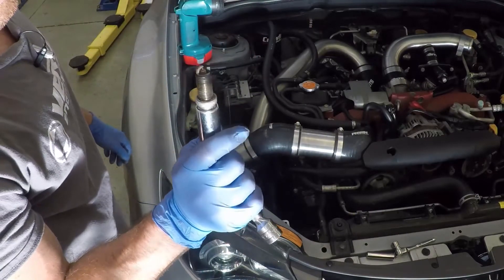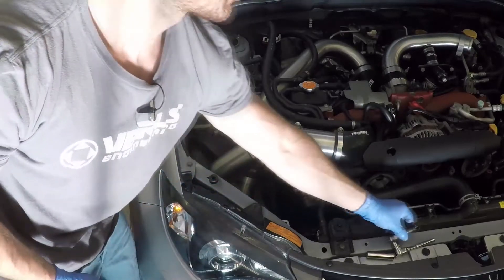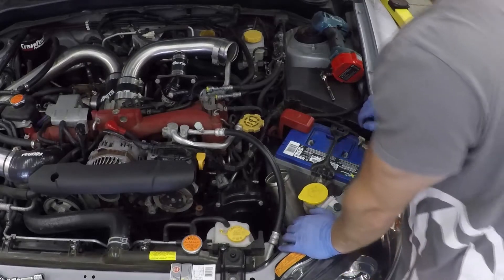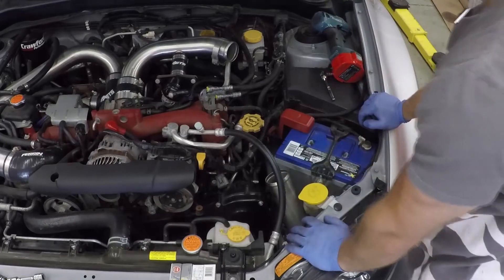There we go - we got the two spark plugs out on the passenger side. Now we're working on the driver's side, which is a little bit more difficult. I've already got the 12 millimeter bolts out of the coils.